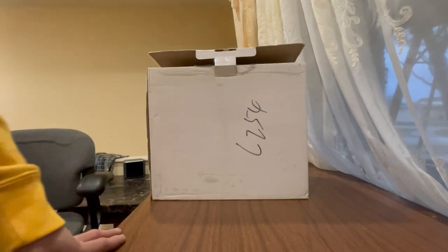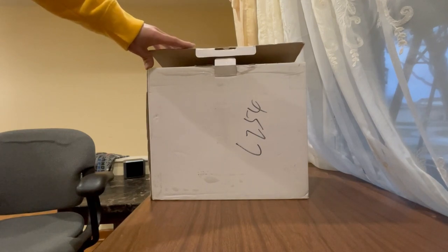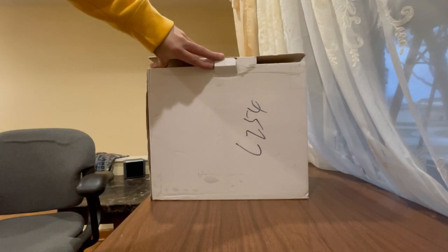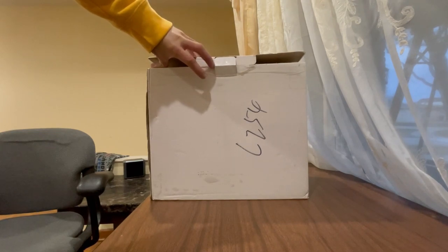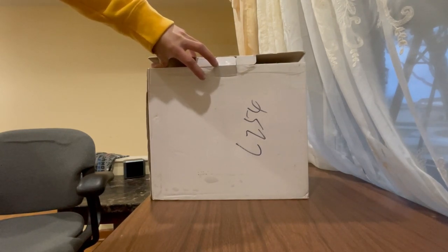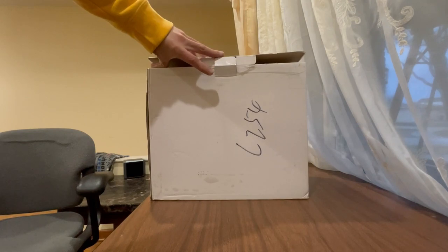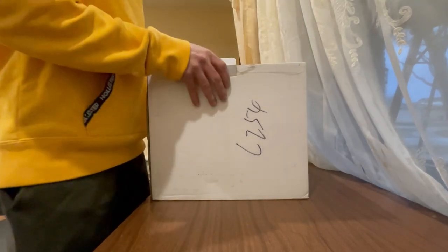Hello everyone. Today we're gonna be installing a Phoenix Automotive Tesla screen in the 2014 Mustang GT. This screen also fits 2010, 11, 12, 13, and 14. I got the $500 one — it's PX6, Android 9, Fastboot, and I also got the built-in Apple CarPlay. Let's do the unboxing.